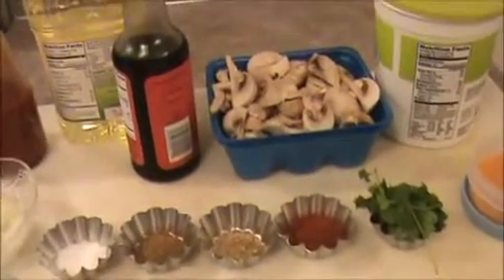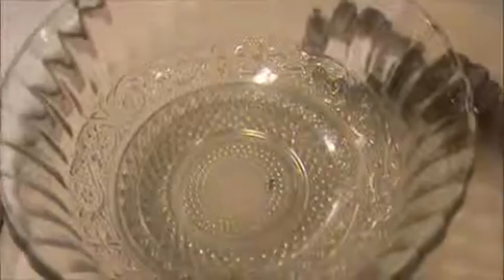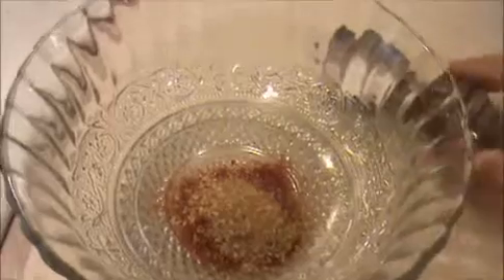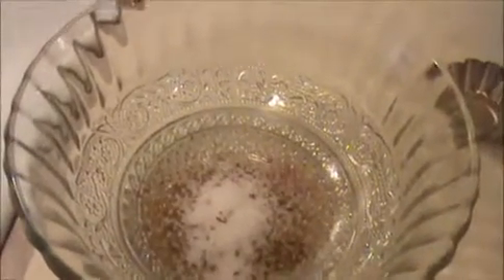First we will do the marination part and then fry the mushroom. Take a big bowl. In that bowl I'm going to add chili powder, coriander powder, cumin powder, salt, 1 and a quarter teaspoon of turmeric powder, and 2 teaspoon of curd.